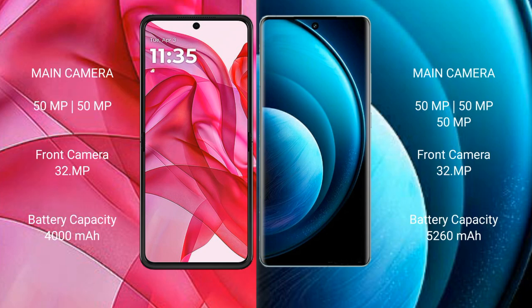The Motorola Edge 50 Ultra features a dual rear camera setup: 50MP plus 50MP, with a 32MP front camera. The Vivo X100 Pro features a triple rear camera setup: 50MP plus 50MP plus 50MP, with a 32MP front camera. The Motorola Edge 50 Ultra has a 4000mAh battery with 45W fast charging, while the Vivo X100 Pro has a 5400mAh battery with 100W fast charging support.